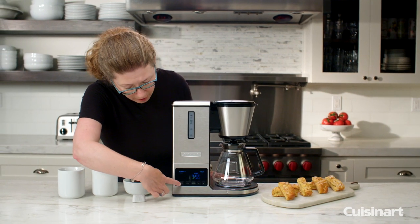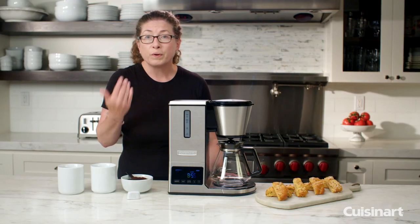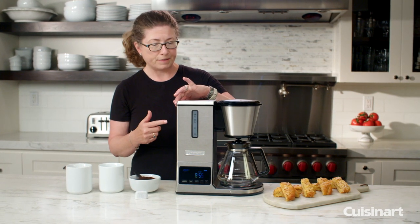And lastly, the brew off and brew on button. When you press the button it'll start brewing coffee, and it also will put your coffee maker into the auto on feature.